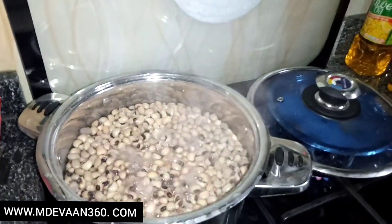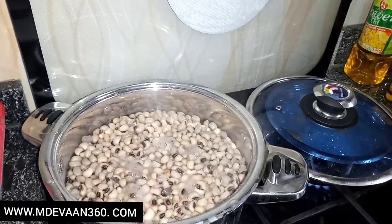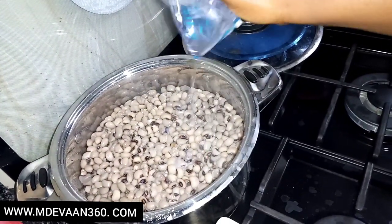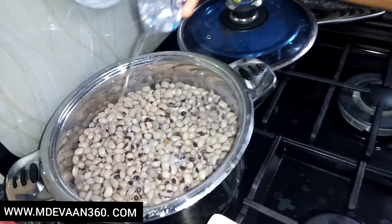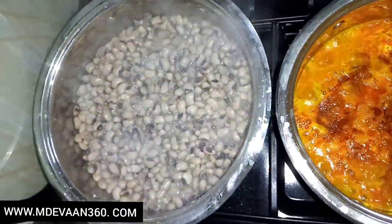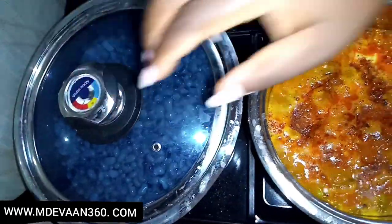You can see I'm adding water step by step. I'm adding a little bit of salt and then a little bit of potash. You cannot cook beans with a lot of water at the beginning — it's just going to get soggy. So I'm just adding water little by little, and you allow it to slow cook. That is how you get the best out of your food.